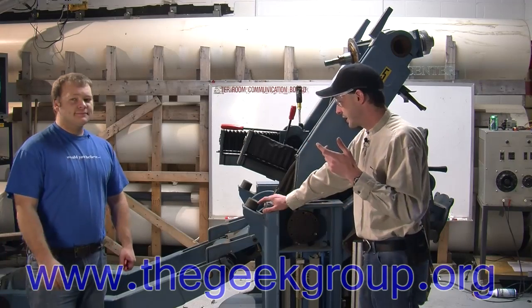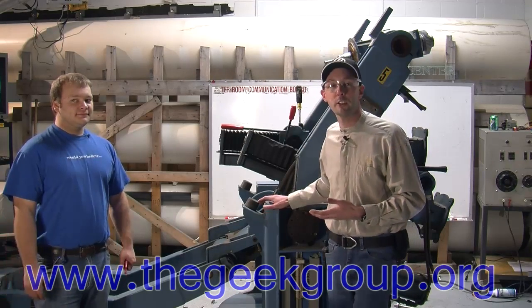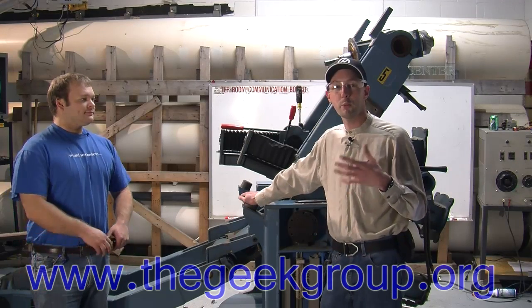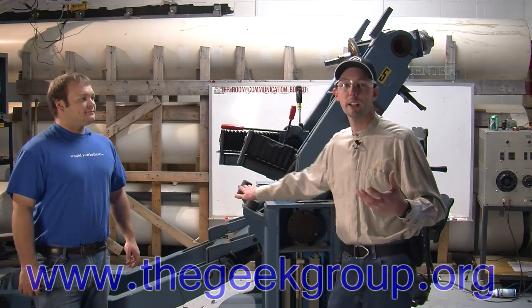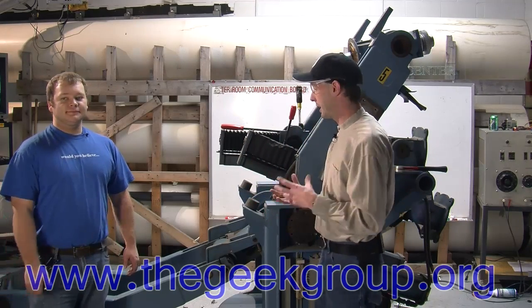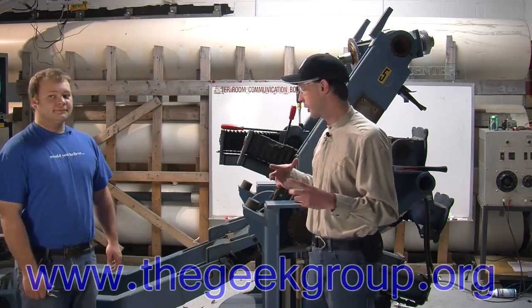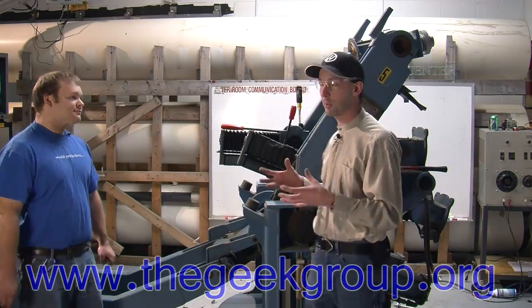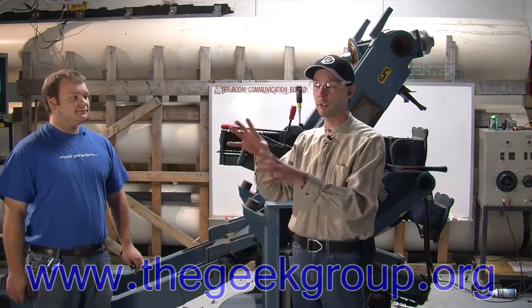Kevin is the first big robot we ever got donated. We've had it for a long time. It's been a great static demonstration, but we wanted to have something more tactile for kids to come in and really see the inner workings of a robot. This is the only one we have that we could do that to, so we're going to take it apart, get all the nifty pieces out of it, and put those on display.